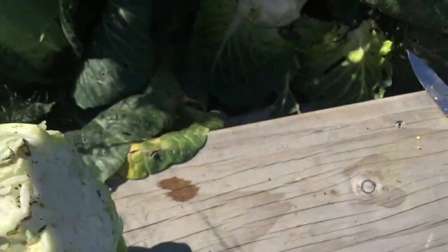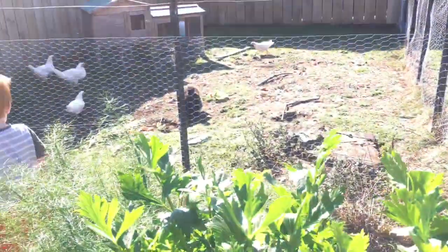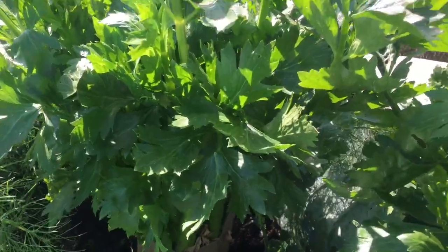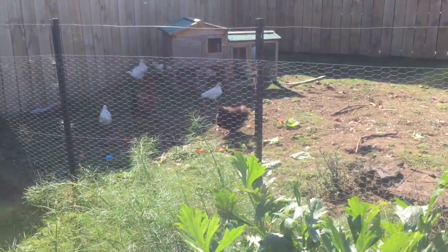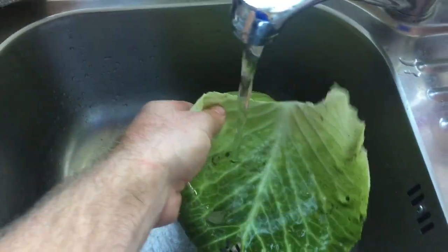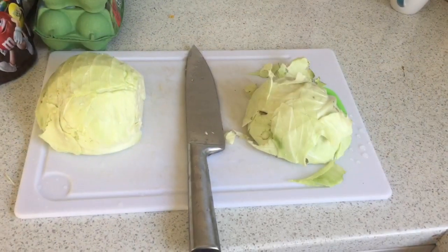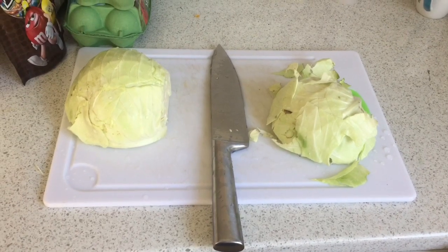The rest of the cabbage will go to the chickens which are over there. When I get the chance I'll chuck the remaining leaves over the fence to the chickens. I'm just going to wash all the leaves and then dice them up. It's all washed now, so I'm going to cut it up - time for a time lapse video.